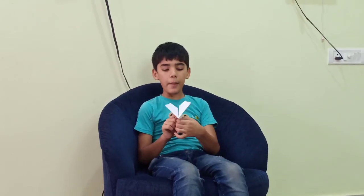Hey guys, welcome back to my YouTube channel. I hope you have enjoyed the previous video. Today I am going to tell you how to make a paper plane.